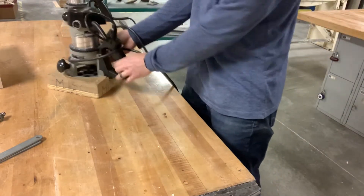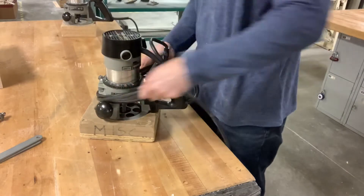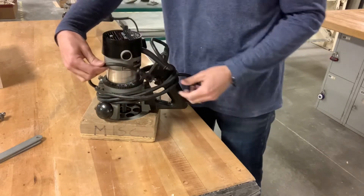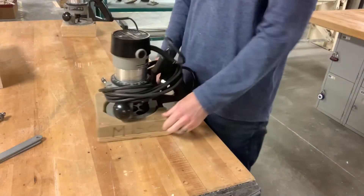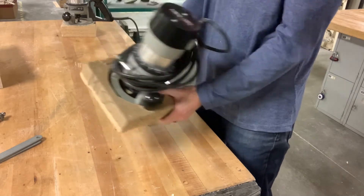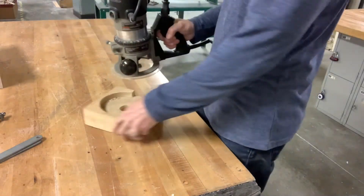When you're done with the router, wrap up the cord behind the handle — hook it around the handle and underneath the T-handle for the depth adjustment. Not really tight, just tight enough so it stays. Tuck the cord in there so it stays together. When carrying the router, put your thumbs inside the base and hold it down while you grab it — this way you don't drop a $300 router and break it.